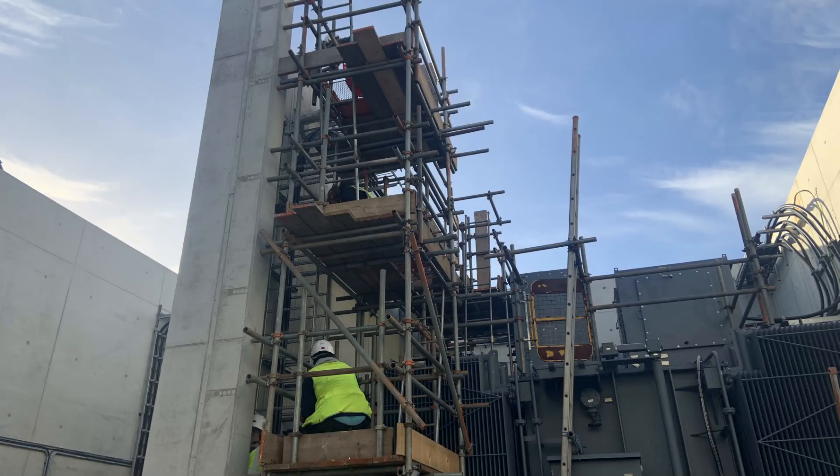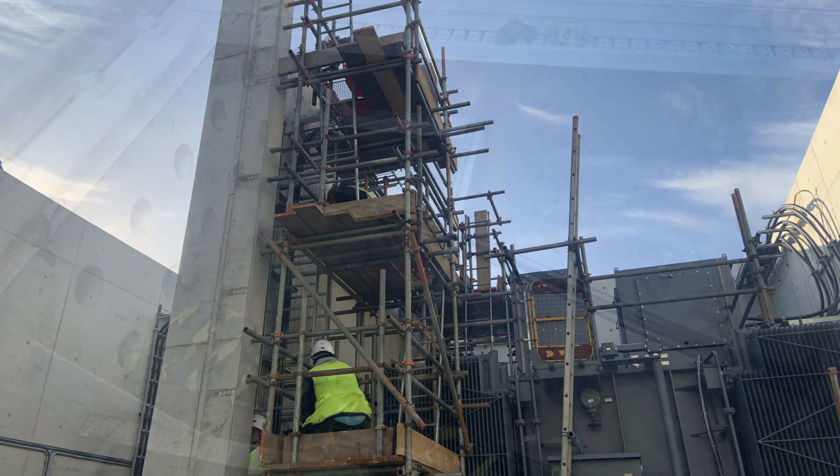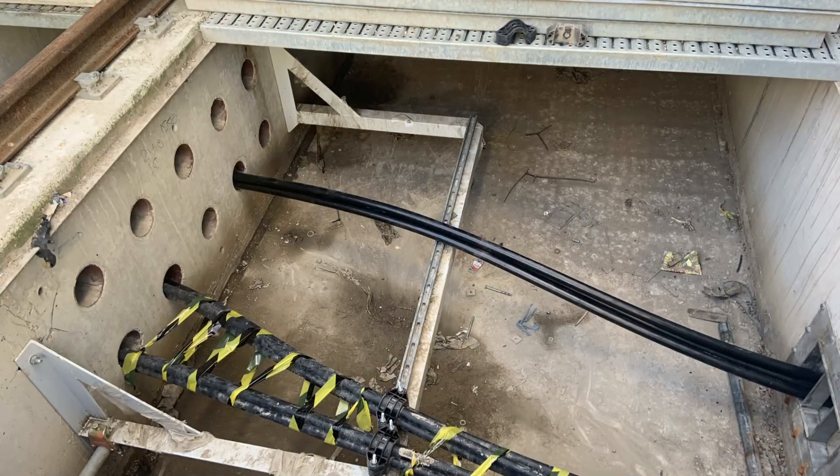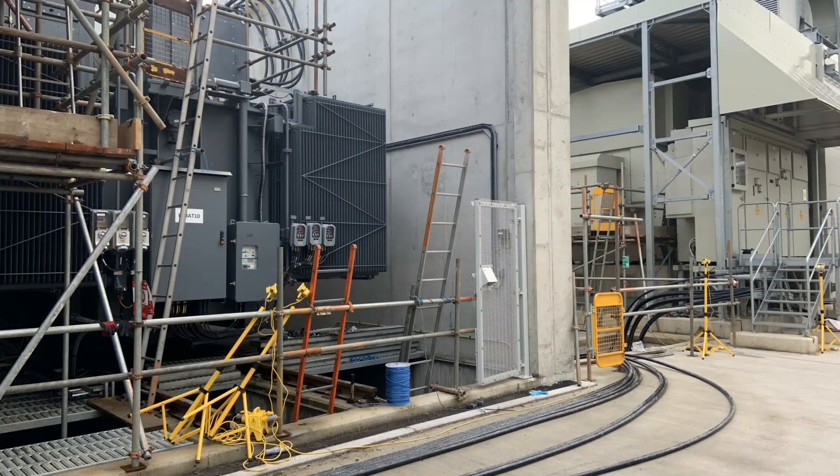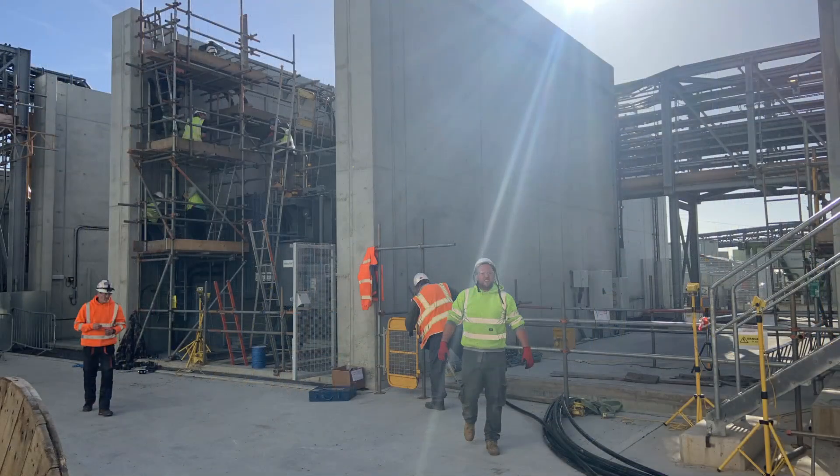Our findings were reported back to the design company, who decided to make the following changes. They increased the cable cross-sectional area for each core from 240 to 300mm². They also requested a new cable containment ladder route be installed above ground instead of going through the original ducts. The cables would exit the end of the concrete channel, which would be left open to allow for additional air movement.